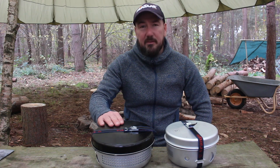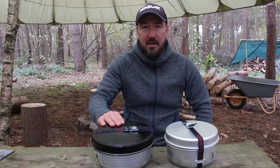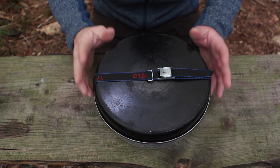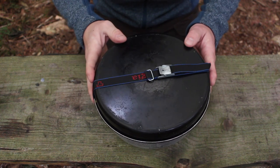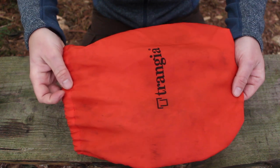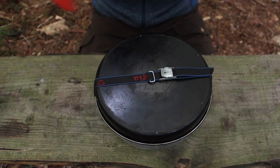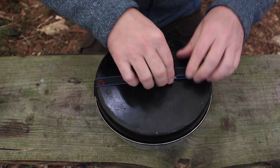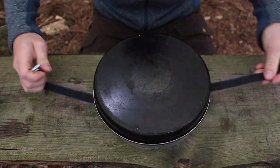So first we'll get inside and have a look at the 25 version. This is the 25 unit - I've had this for a good few years now. Most of the Trangia kits that you buy will come with an orange sack to keep it in, and you'll get a strap like this to keep everything together as well. Let's have a look inside.